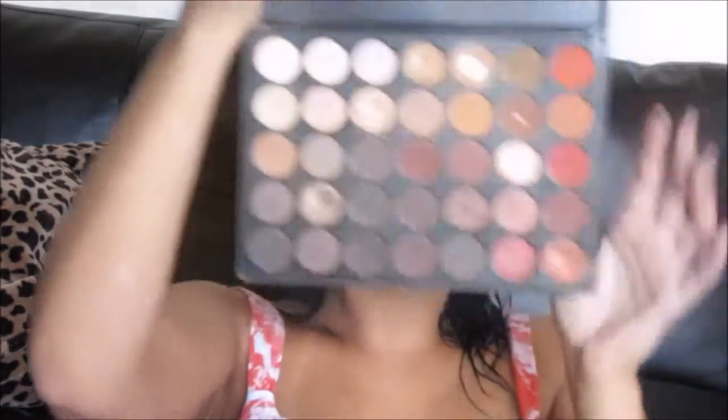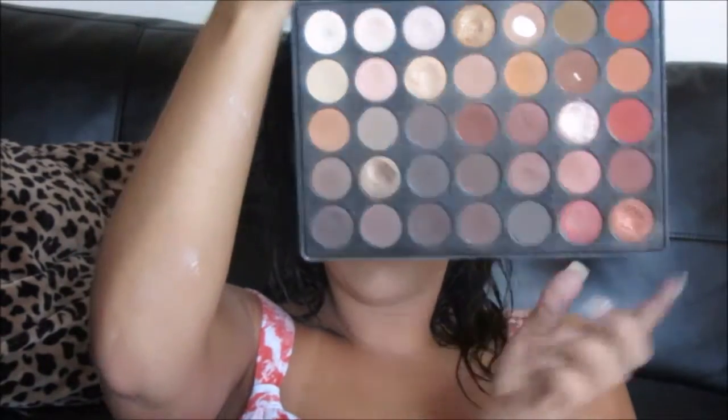Now I'm just picking up a little bit more product and I'm going to drag it underneath the eye as well, because you kind of want the bottom to match the top. Next, I'm going to be picking up this darker shade of brown from the same palette and I'm going to focus this on the outer V and just blend away until you can't blend anymore. It's always better to start off with a little bit and then build up to it, because you don't want to put too much — it's harder to blend it away. So start with a little and then just add until you get the desired look.